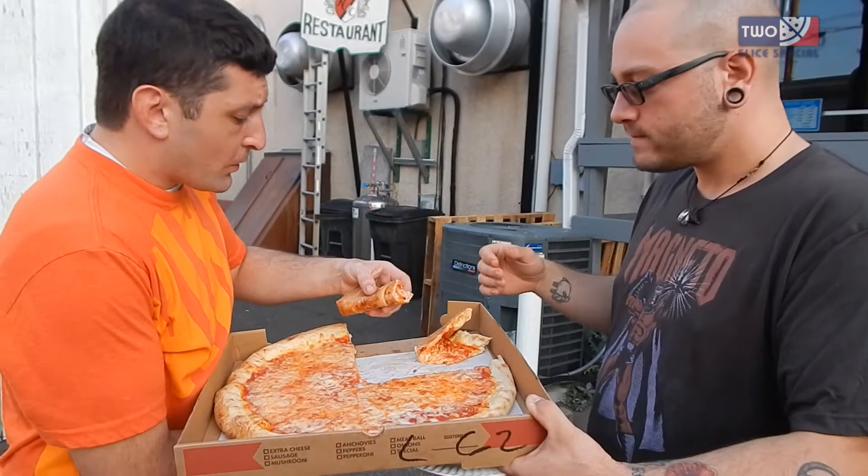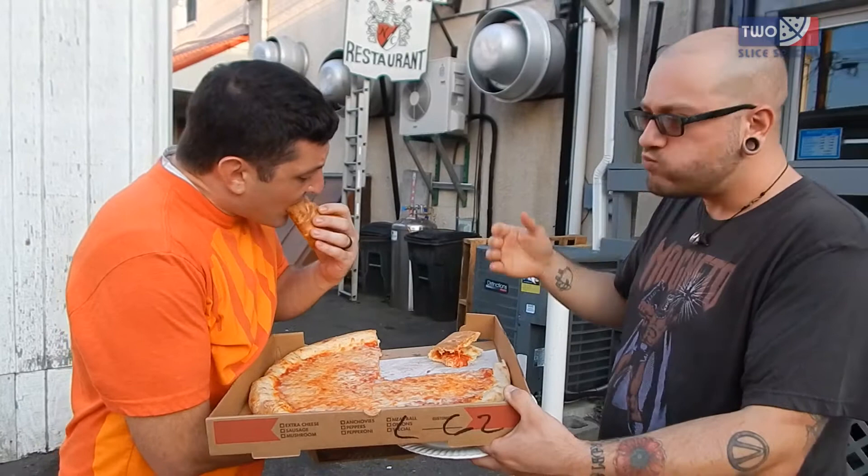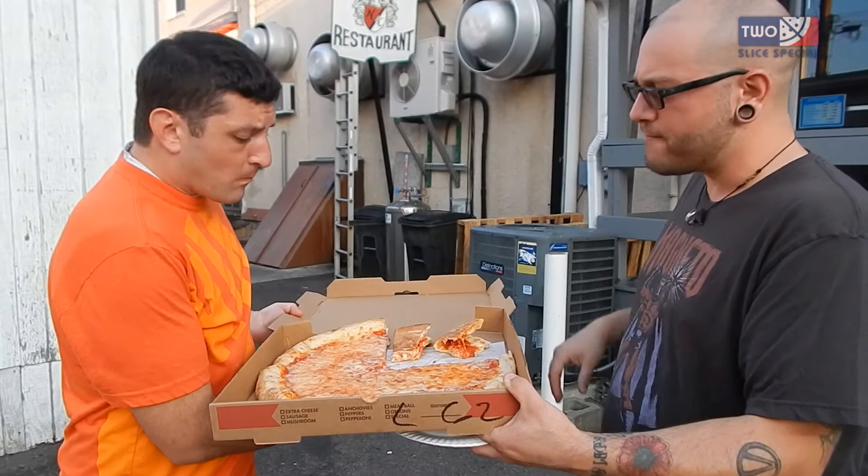I'm not crazy about it, but I'm not mad at it. I'm going to give it probably a five. I'm going to go 5.8 — I like it a little bit more. I think the cheese really sold me on it, the cheese is really good.